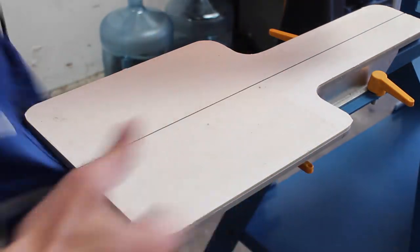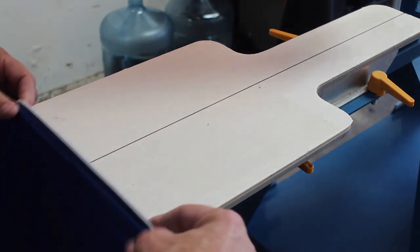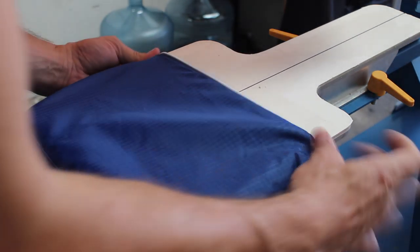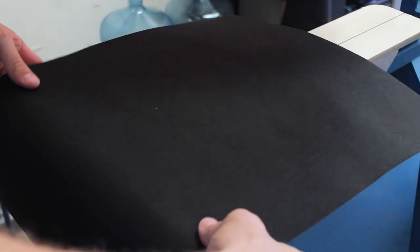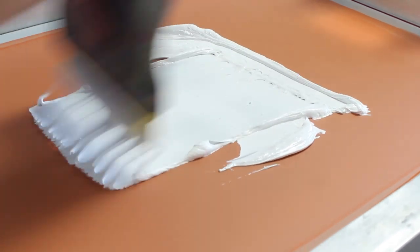We're going to take the open end of this pocket here. You would think that you just print them like this, which you could if you have a hold-down, however because there are two pieces of material your bag will move and shift whenever you go to print. So loading them sideways is the easiest solution for us. The first thing I'm going to do is a little test print just to make sure our print looks as it should.